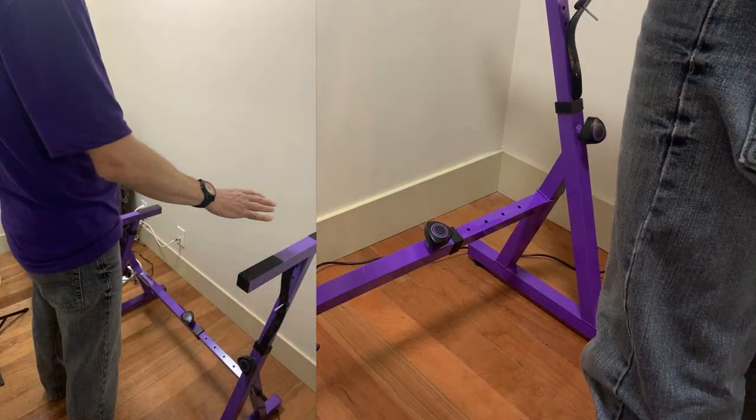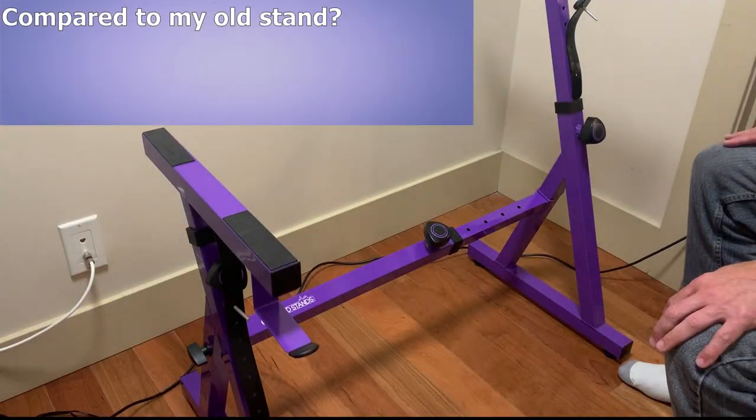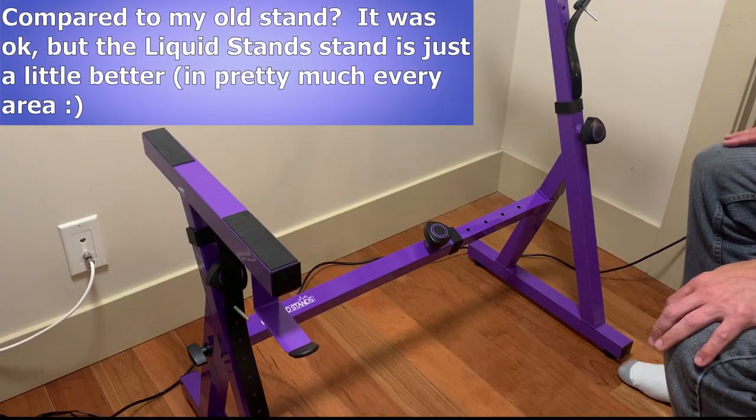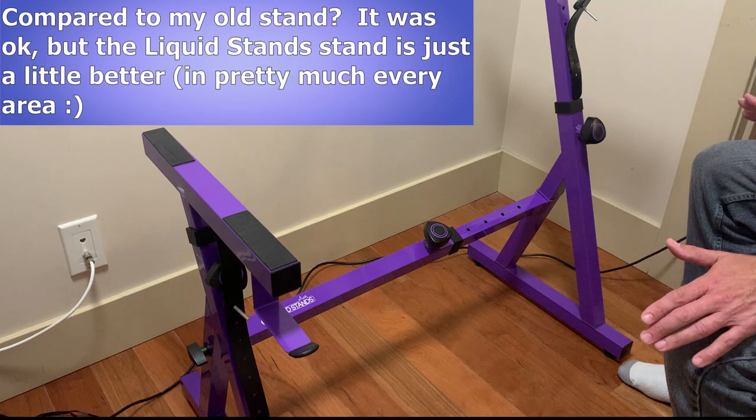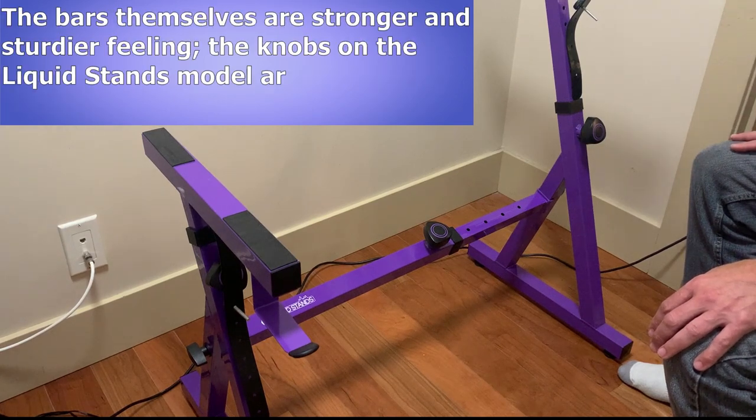I'm going to adjust the height of the stand to its maximum height so you can see how high that goes — that's perfect for a standing playing height. Comparing just the main Liquid Stands Z stand to my old stand, the old stand was totally okay, and it was way better than any X-brace stand I've ever tried, and I was pretty impressed with it especially on the main stand. But once I saw the Liquid Stands Z stand, it's basically better in every single category. The bars themselves are all a little bit thicker, but most importantly, noticeably sturdier feeling.